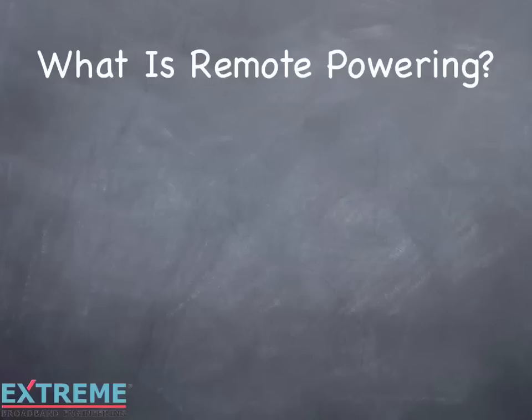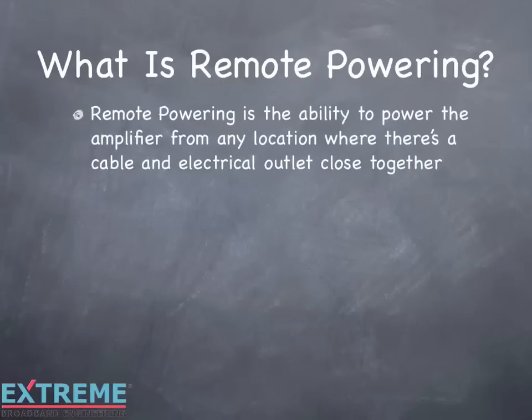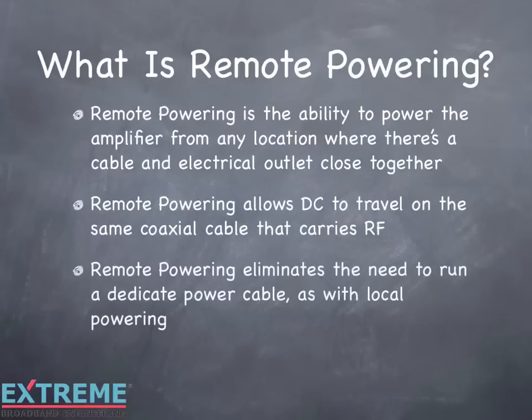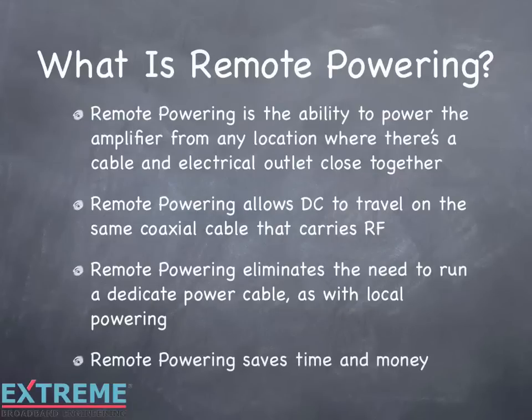What is remote powering? Remote powering is the ability to power the amplifier from any location where there's a cable and electrical outlet close together. Remote powering allows DC to travel on the same coaxial cable that carries RF, thus eliminating the need to run a dedicated power cable, as with local powering. Remote powering saves time and money.